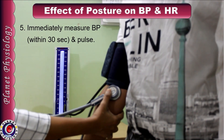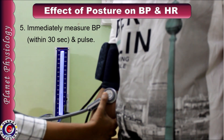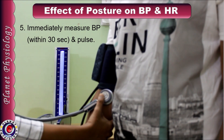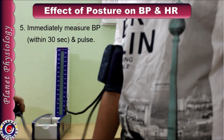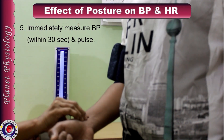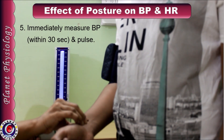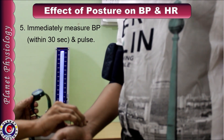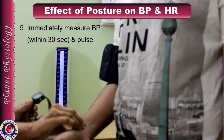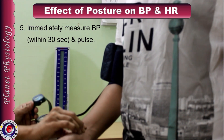Blood pressure determination should be done within 30 seconds after standing so that we can see the effect clearly. Immediately after determining blood pressure, count his pulse rate again for the entire 1 minute. I found that his blood pressure is 104 by 74 millimeters of mercury and pulse rate is 82 per minute.